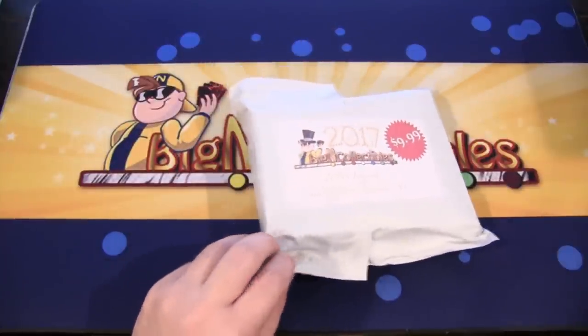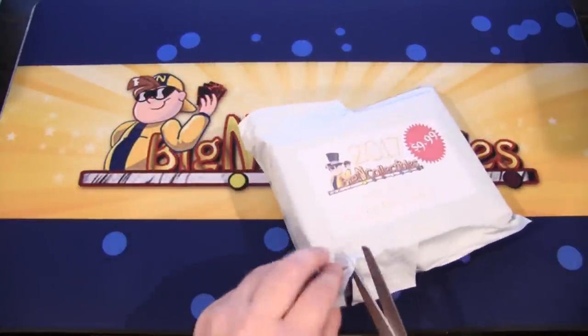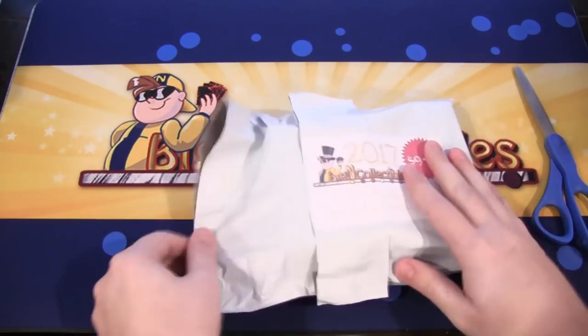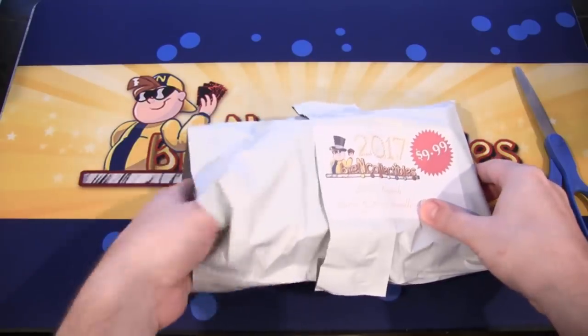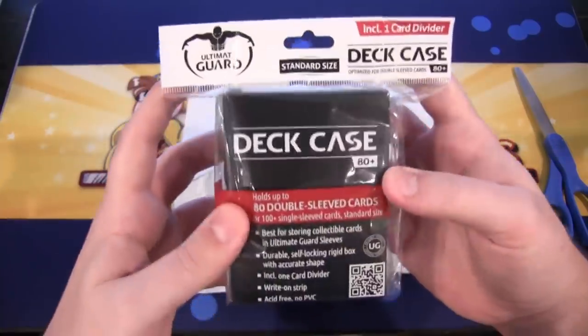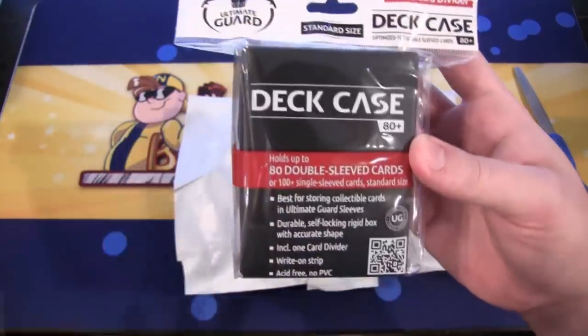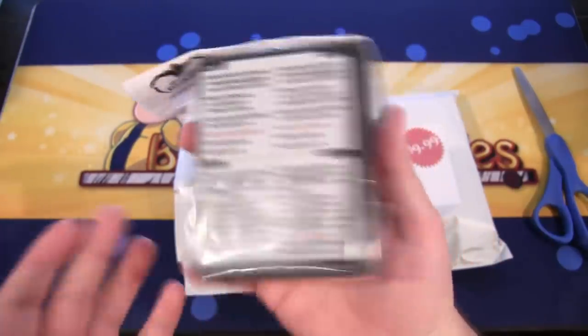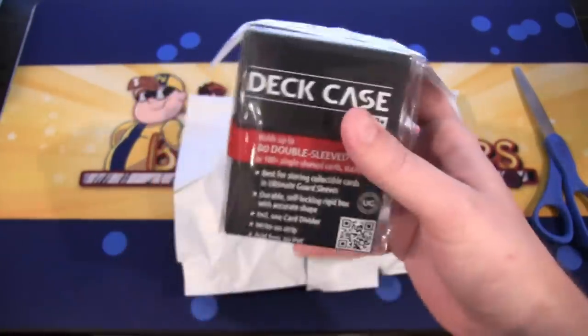They sent me this to do an opening on. So I might actually just use scissors because on these baggy things they're tough to open with a knife. First off, we have a deck box — or deck case in this one's case — Ultimate Guard. This can hold 80 cards in it, so that's actually really nice. Kind of like the Ultra Pro ones. It's just plastic, and it has a card divider in there too.